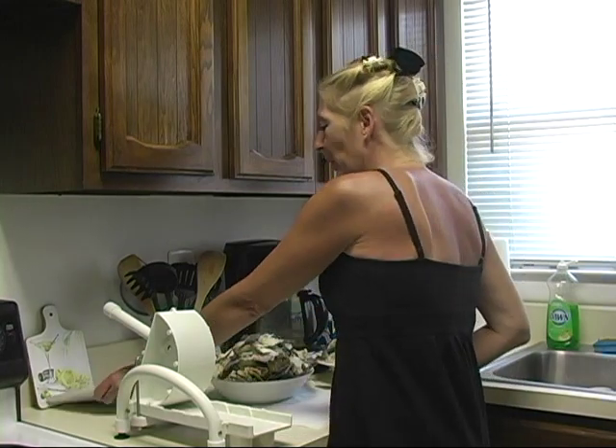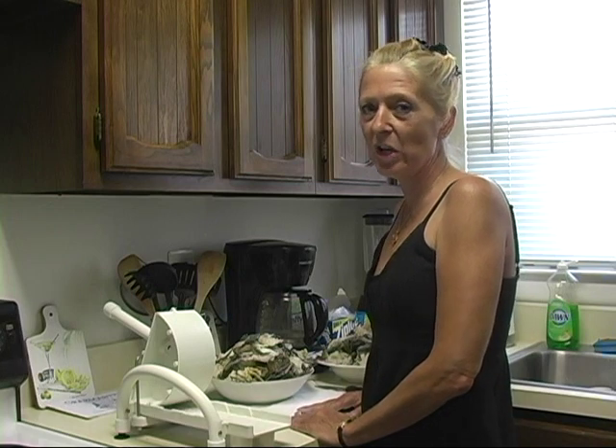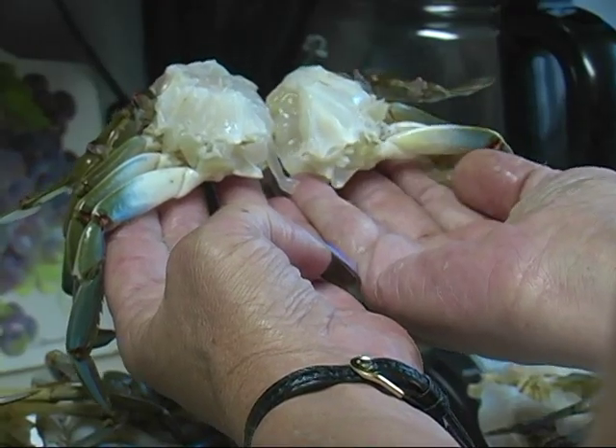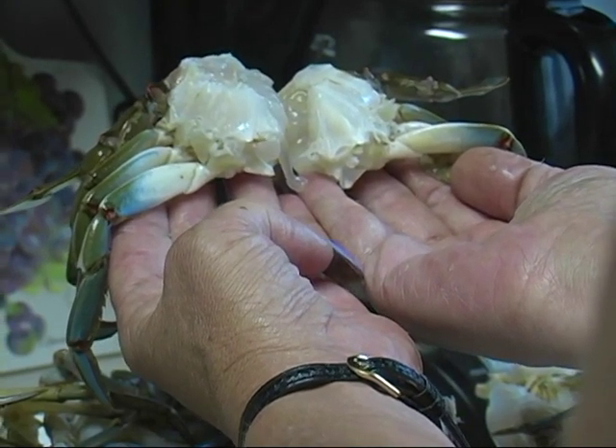One of the things that we have to do to use this device is to pre-clean the crabs and make sure that the shell is removed, all of the excess stomach contents are removed, and the two pincer shells are removed before putting it in this device.